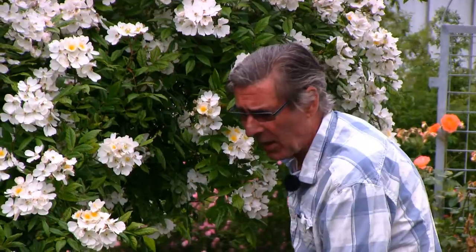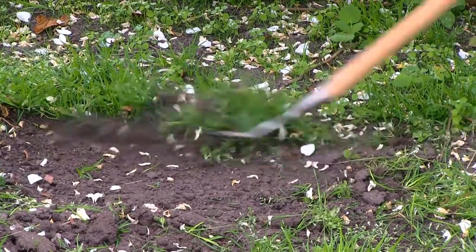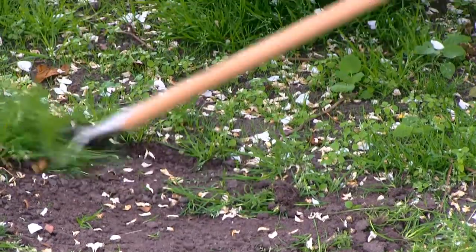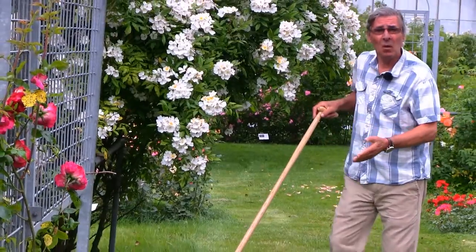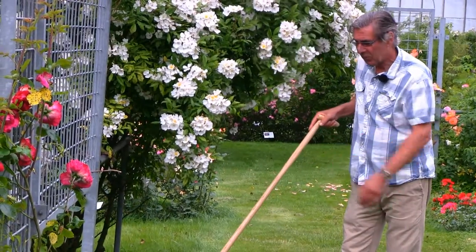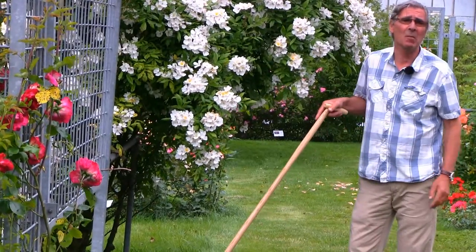Since I'm here in Holland it seems like a good scheme that I should be using a Dutch hoe. Dutch hoes work very simply by pushing and pulling the weeds, and by walking backwards so that you don't tread them back in again. The sun will pretty soon shrivel those weeds up and there's really very little need, except for the bigger ones, to take them off.